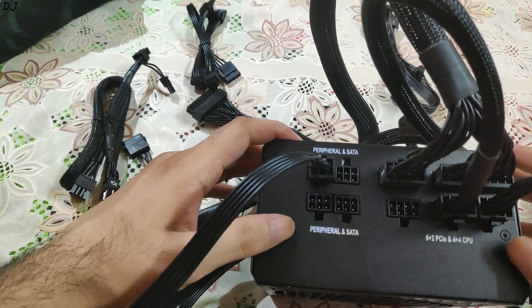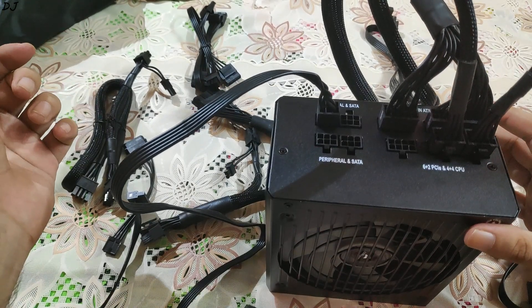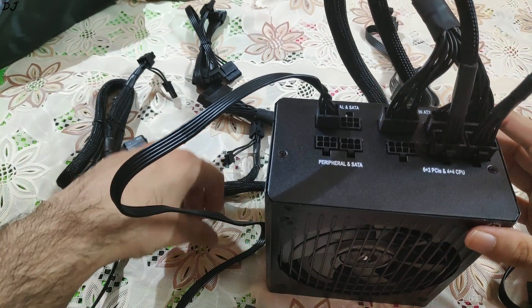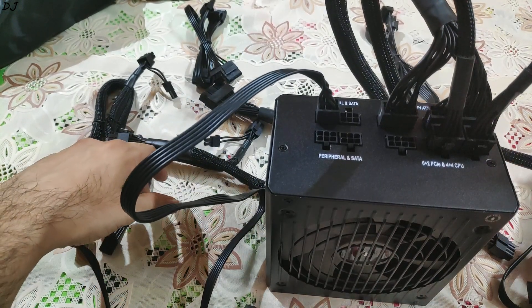So guys, these are all the cable connections that were required and now all we have to do is plug these cables into our equipment. I will end the video here — I hope you found it useful. If you did, please hit the like button. Please consider subscribing to the channel if you are looking forward to similar content in the future. Thanks for watching and have a nice day.